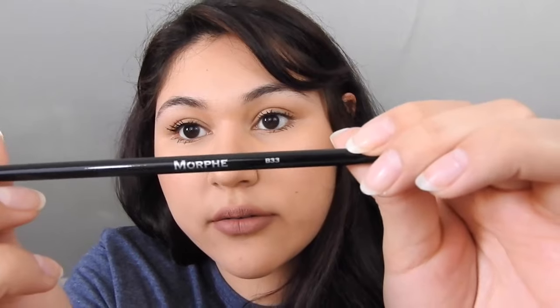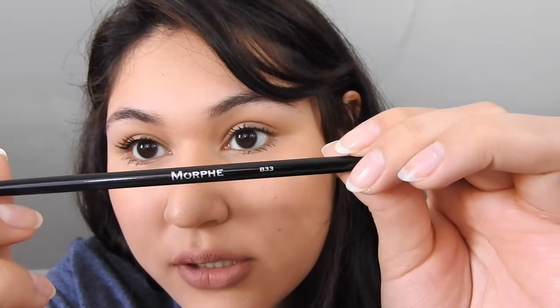The bristles are pretty soft. The next brush I got is one of the badger ones — the B33. It looks like this; it's just a small smudger brush. It's the B33 Badger Oval Smudger. I wanted it so I can get in there and smudge the lower lash line with some eyeshadow. It's pretty soft, and they're pretty sturdy, so that's good.